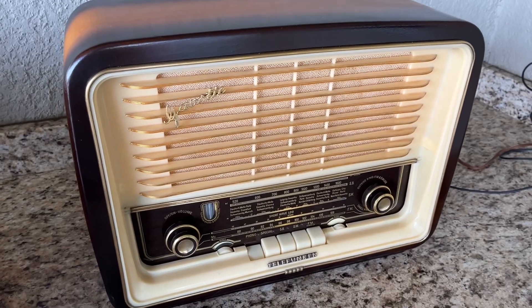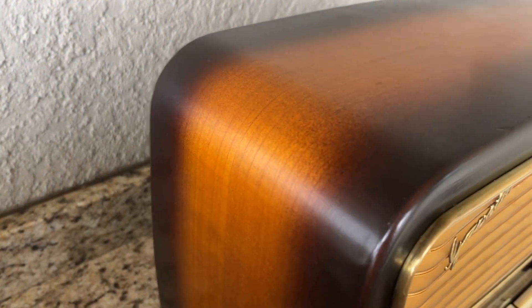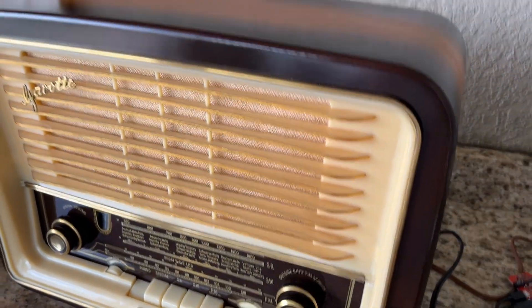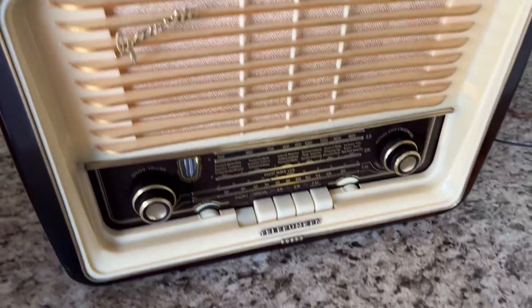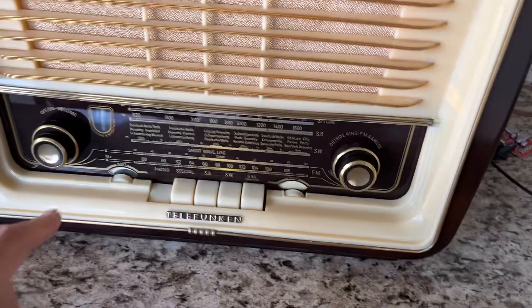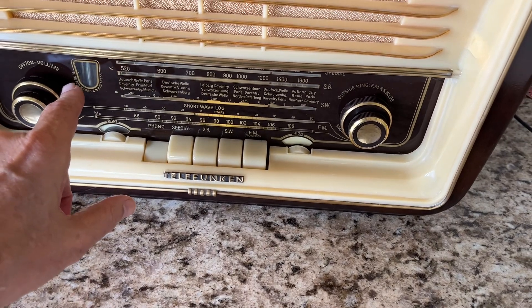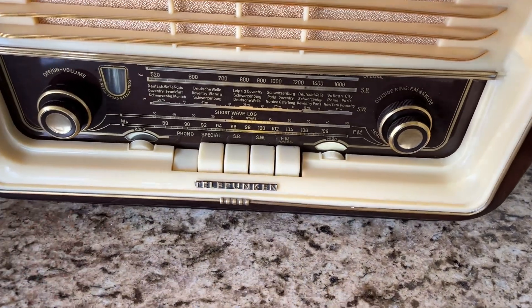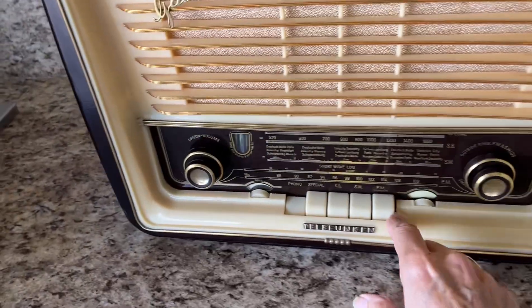And that's it — the Gavotte 55. This has been totally restored inside by me, Dr. Vaults. We finished this beautiful two-tone guitar-finish-style case. When you put it on phono, the tuning eye goes out to save it from burning out prematurely — plus you don't need it when you're playing an outside source. This is the Gavotte 55, and I'm going to put it back on FM again.